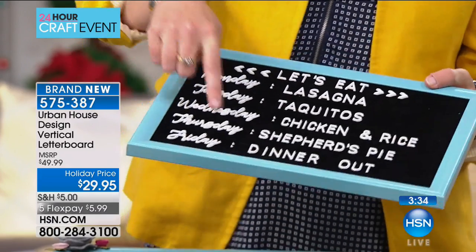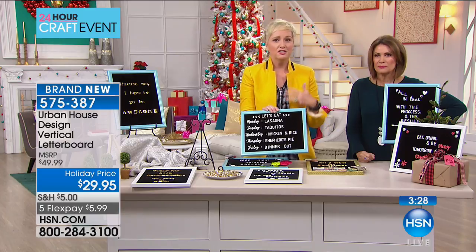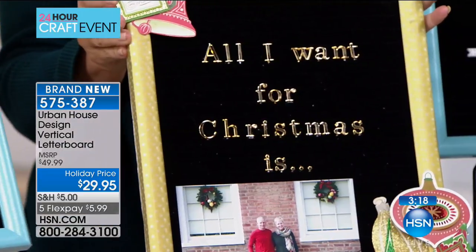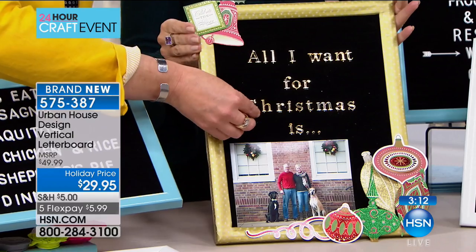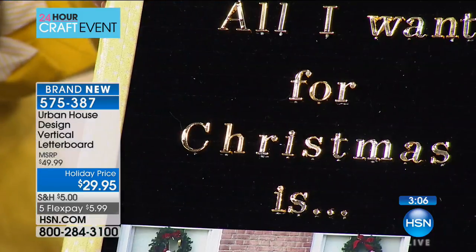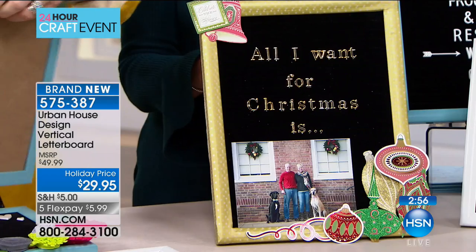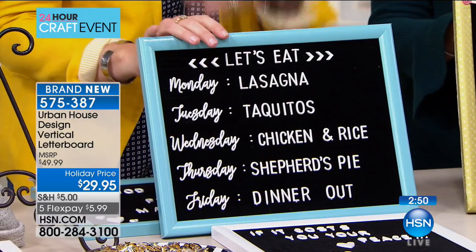Days of the week, months of the year, hearts, arrows, chevron — so on trend. Think about using it in your kitchen, kids' room, office, craft room, front door, on your mantle for the holidays, every room in your house. It's one of the most popular home décor trends in the past couple of years. You're not putting anything down permanently — take it out, slide it back in, slide them around, line them up together. Great for kids who love to decorate their rooms. It has hangers on the back so you can hang it on the wall or just prop it on the mantle.